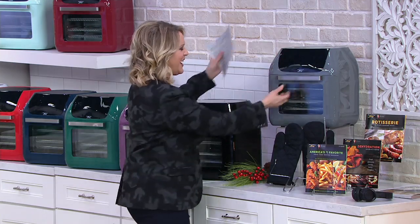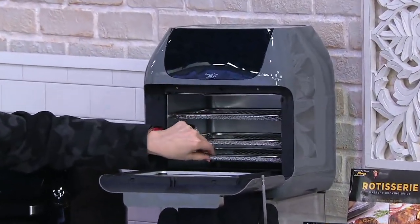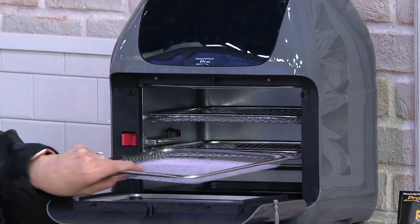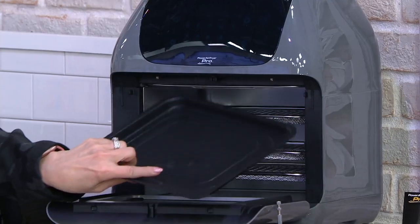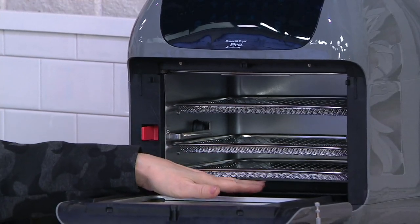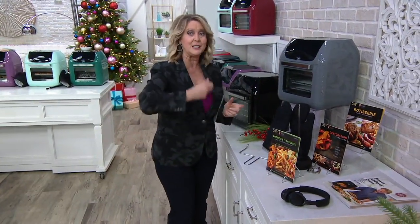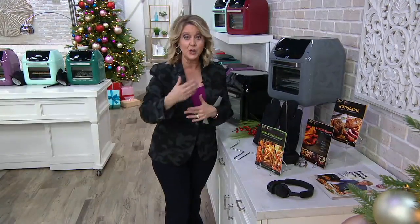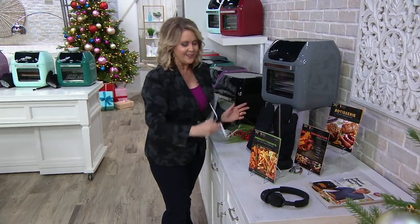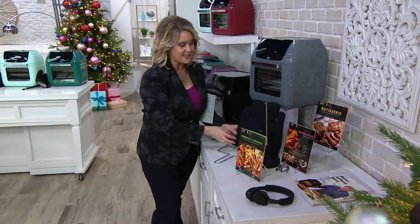It is the oven. It's an oven that gives you three different racks. These racks are dishwasher safe, so you can have three different things cooking at once, or two things — however you want to do it. At the bottom is a nonstick tray, all dishwasher safe. This is also a rotisserie, so you can actually spin the meat, make it turn, keep the juices in it. It comes with the rotisserie spit and the handle to get your rotisserie meat out, plus hot mitts.